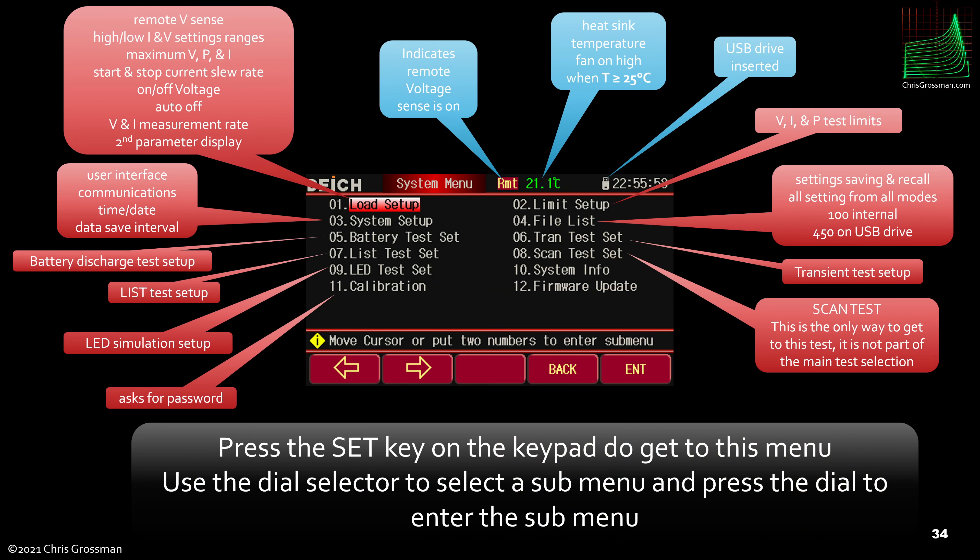This is the system setup menu, accessed by hitting the Set key on the keypad. Looking across the top: when the remote voltage sense icon is lit, it's in remote sense mode. There's a heat sink temperature display that shows all the time — a really cool feature I wish more instruments had. The only thing I don't like is that the fan turns on high whenever the temperature is 25°C or higher; I wish that threshold were set higher. There's also an icon showing when a USB drive is inserted.